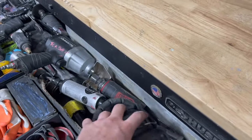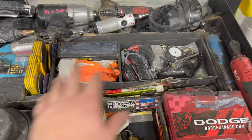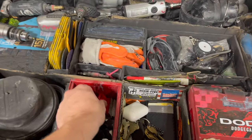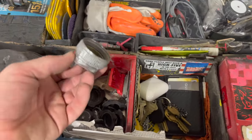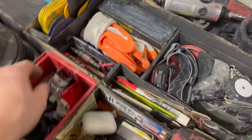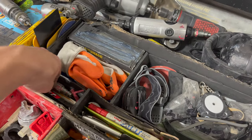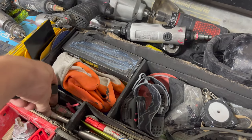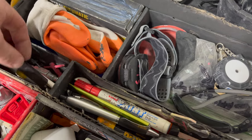It works alright, but my Ingersoll cut-off wheel — that's the one to go for. It cuts anything like butter, it's awesome. Right down here I got miscellaneous stuff: some dry guide coat, some blades, a paint gun tip for primer, spreaders, and grinder discs.